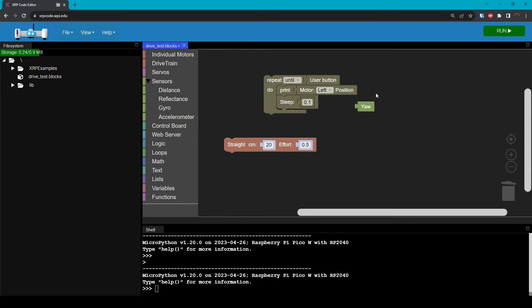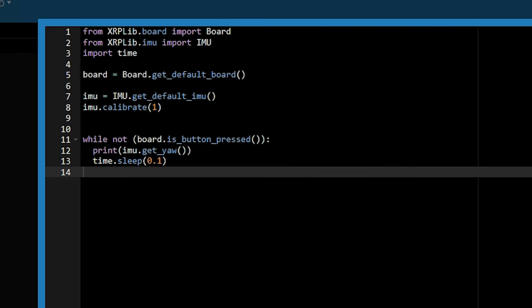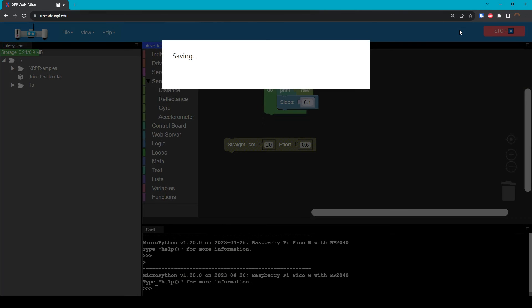What I'm going to do is actually add this to my previous print code, so I'll re-enable that and disable my drive code, and then I will replace the motor position with that yaw block, and we are going to see what this prints out. And here we'll show the Python code for those who need that. Now we'll click the Run button in the top right corner just as always, and we'll see what values we get.